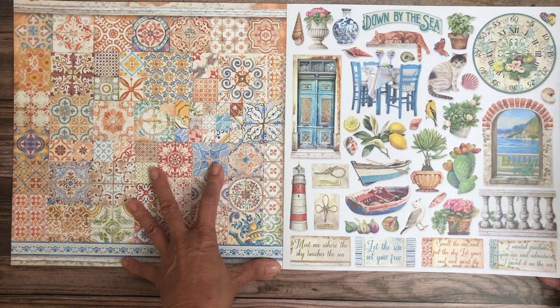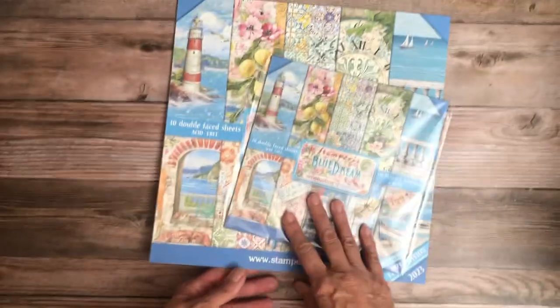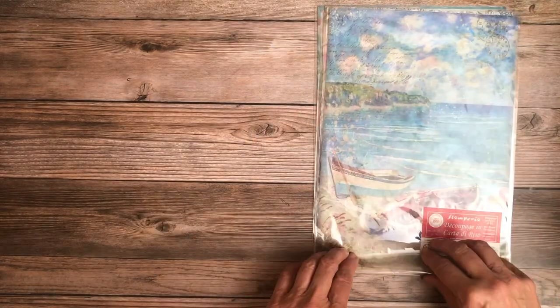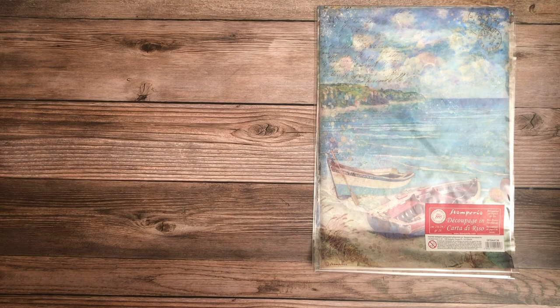This is the 12x12 collection pack from Stamperia — it also comes in 8x8. These are available in the shop now. I'm going to show you the rice paper we've selected. They usually have more than we carry, but we pick out the best ones. As previously mentioned, rice paper is a very thin, almost tissue-like paper for decoupage applications.